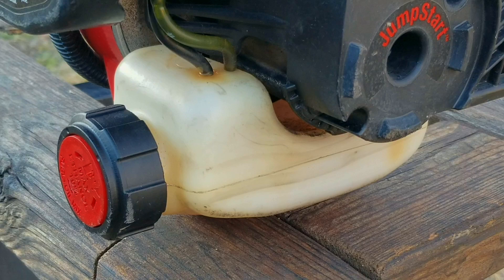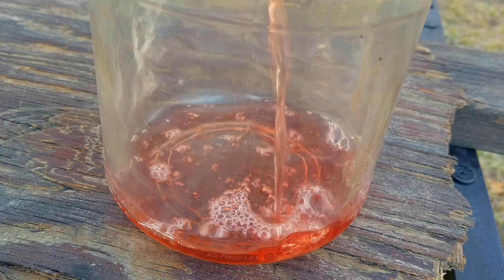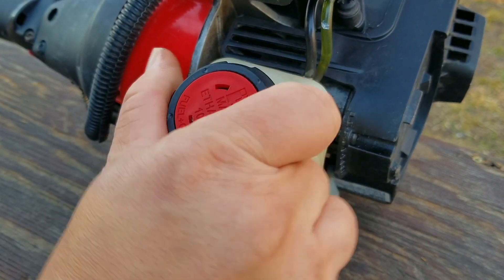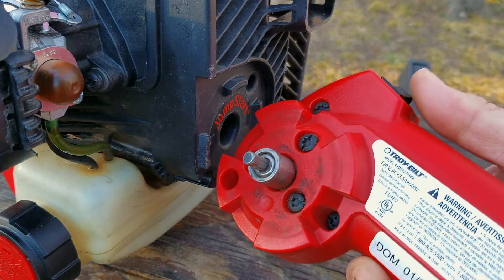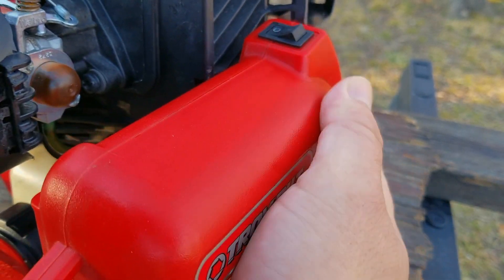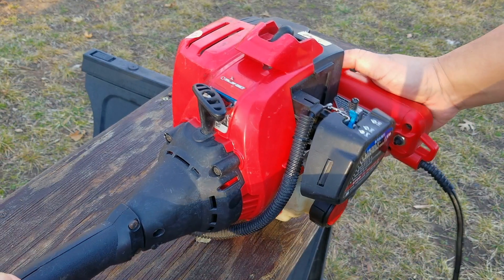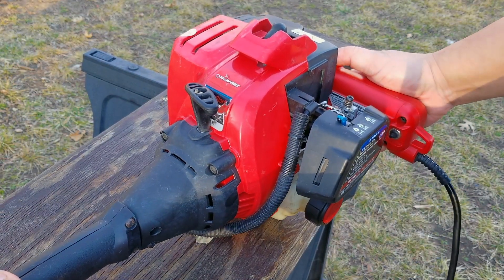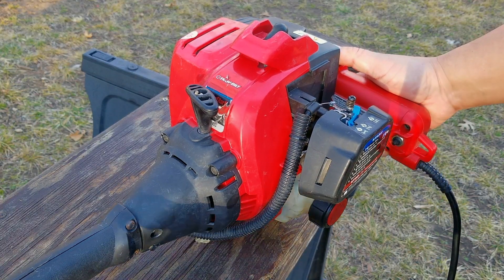I'm not sure how long this pole saw was in storage but I do know it was working when it was put up, so I'm pretty certain it's not worn out. I'm also not sure if the fuel in the tank is from when it was stored, so I'll put some of my own fuel in the tank and try starting it. Since this engine has the jumpstart feature I'm going to use it to help try and get it started. Just as a reminder, if the primer bulb doesn't fill up with fuel then it's probably not going to start. At this point I may have flooded the engine, so next time I'll move the choke to the run position and try starting it again.